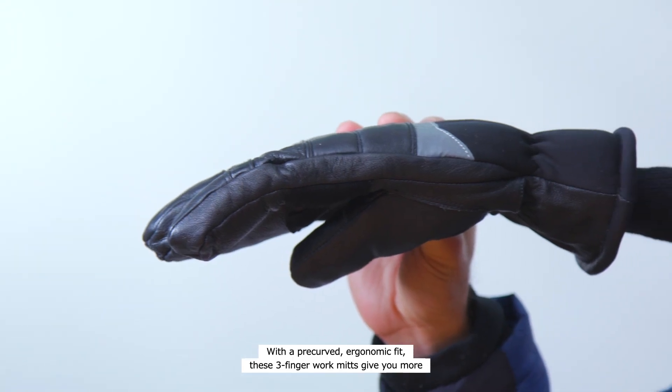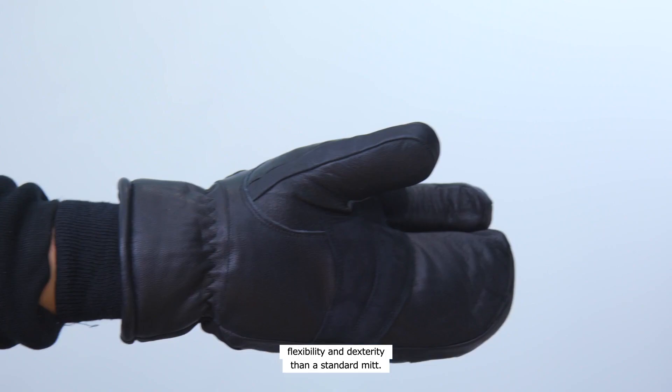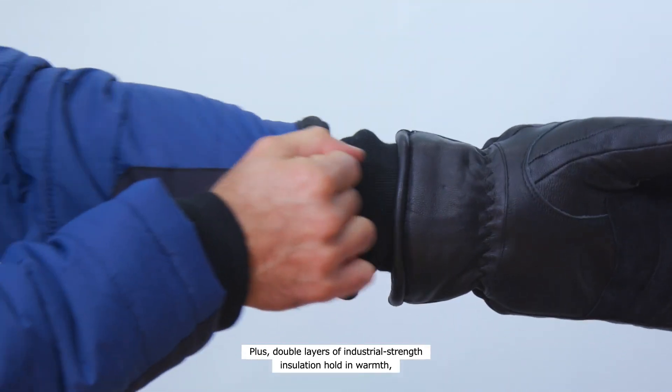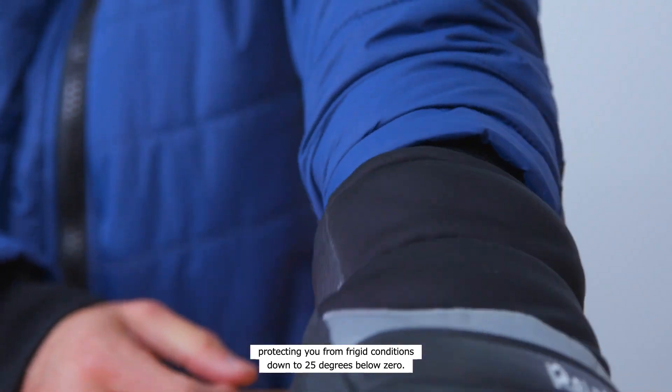With a pre-curved ergonomic fit, these three-finger work mitts give you more flexibility and dexterity than a standard mitt. Plus, double layers of industrial-strength insulation hold in warmth, protecting you from frigid conditions down to 25 degrees below zero.